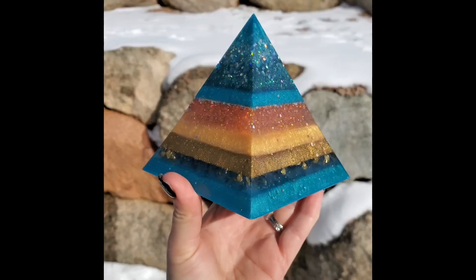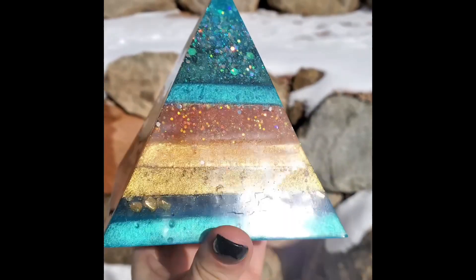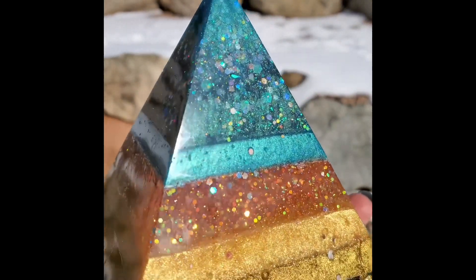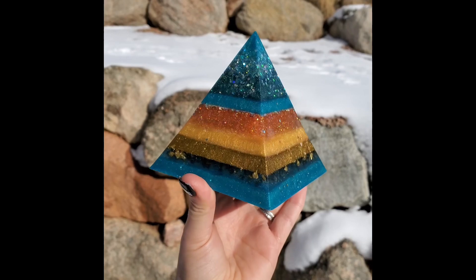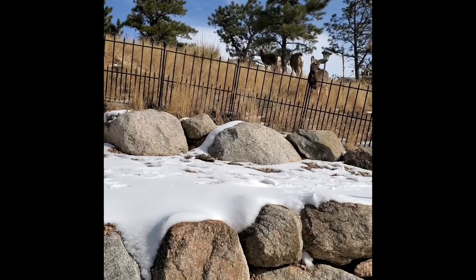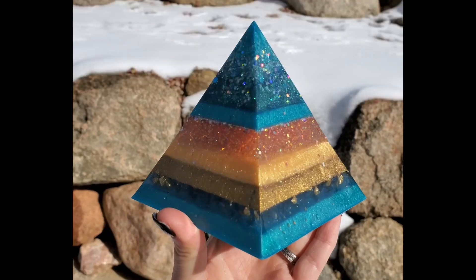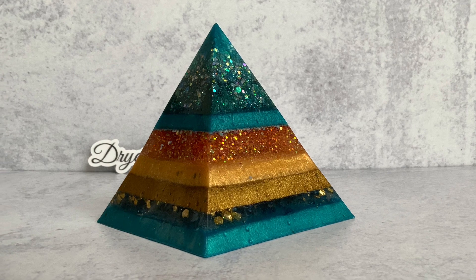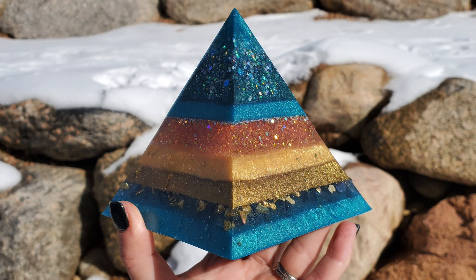Head on over to Drier Days on Instagram if you want to see more pictures and videos of this piece. Consider following me over there if you're into art on Instagram. I also have an account for my color line at colorjoy.fluidart. Everything I used in this video will be linked in the description, including a link to the other pyramid video. Thank you so much for watching — if this helped you out, please consider commenting, liking, and subscribing. Stay well out there, and until next time, keep on pouring!